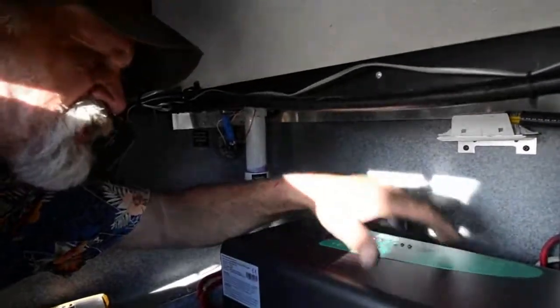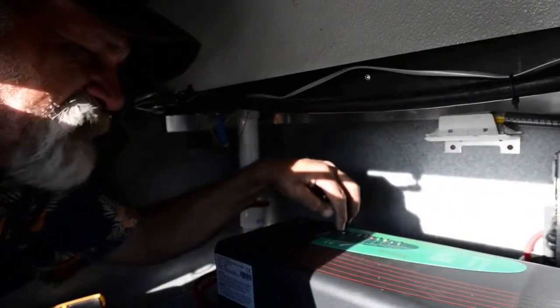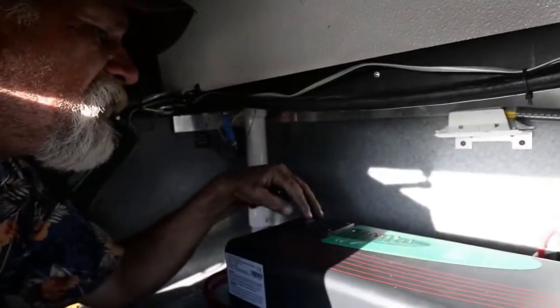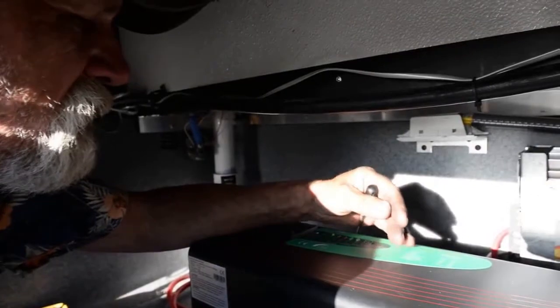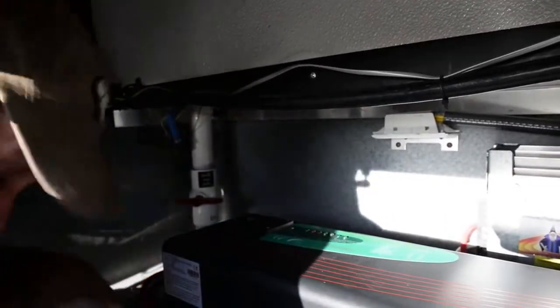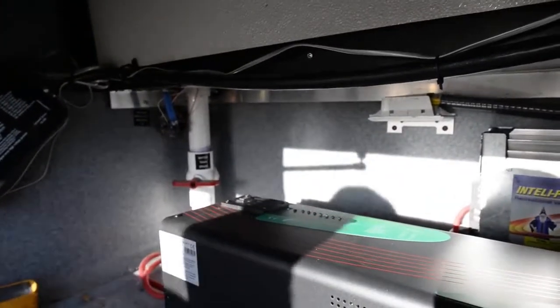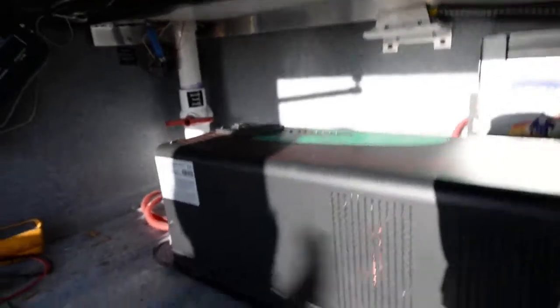We just set the battery type for the unit. The charging portion of this needs to know what type of battery, and it sets it up basically by amperage. The unit is live - green light, we are good. Now we're going to go up on the roof, plug the panels in, plug the monitor in, read the monitor, and see what everything is doing.